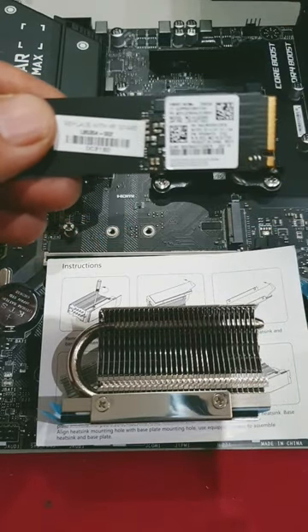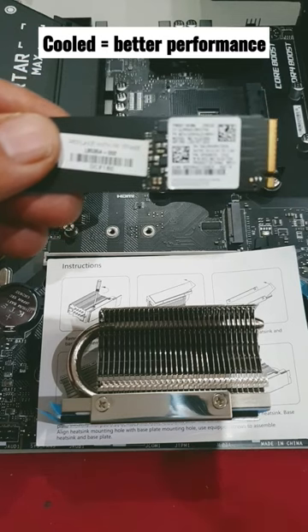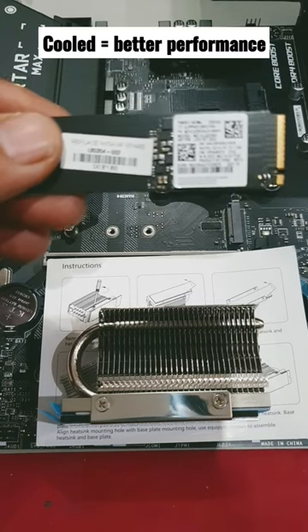Like all PC parts, the cooler it is, the more efficiently it runs and the better performance that you get, just like graphics cards and etc.